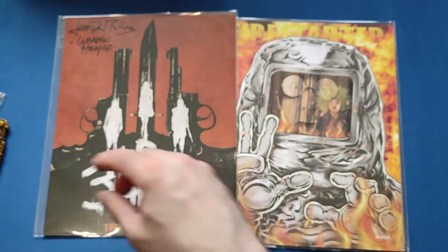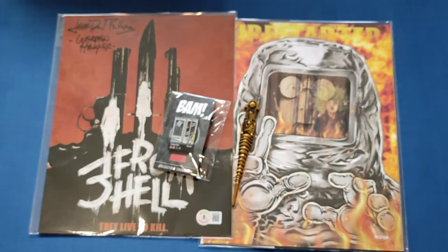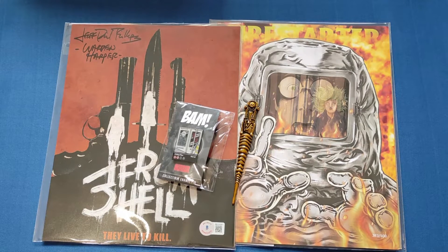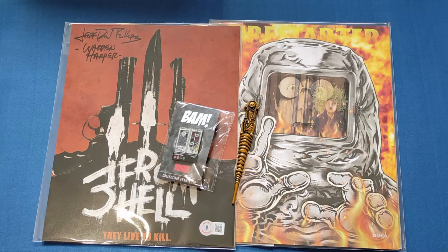Yeah, very nice set indeed, a very nice box. I always look forward to seeing this box and this one's another cracker in my opinion. If you like this video, give it a thumbs up, leave a comment below and tell me what you think. If you'd like to see more videos, please subscribe to my channel and I will see you next time. Bye!